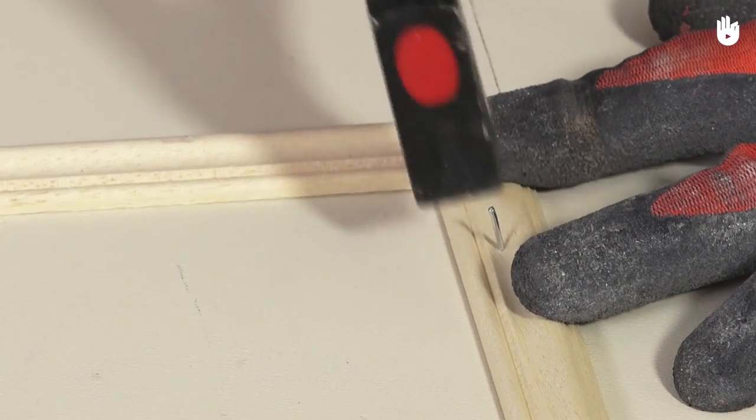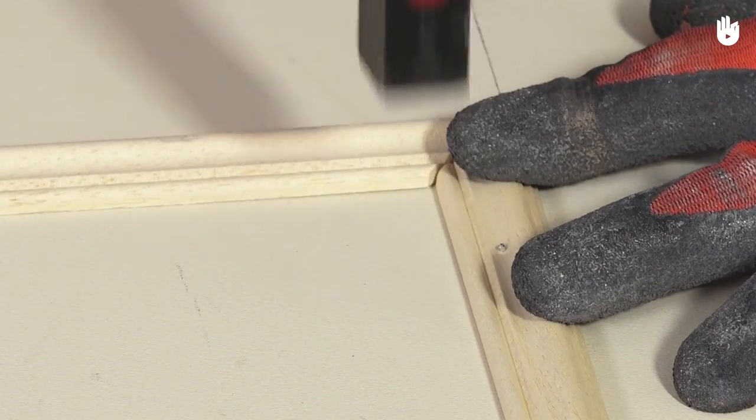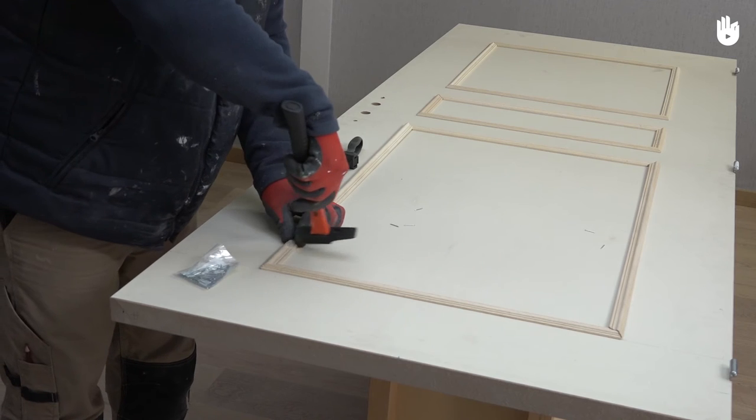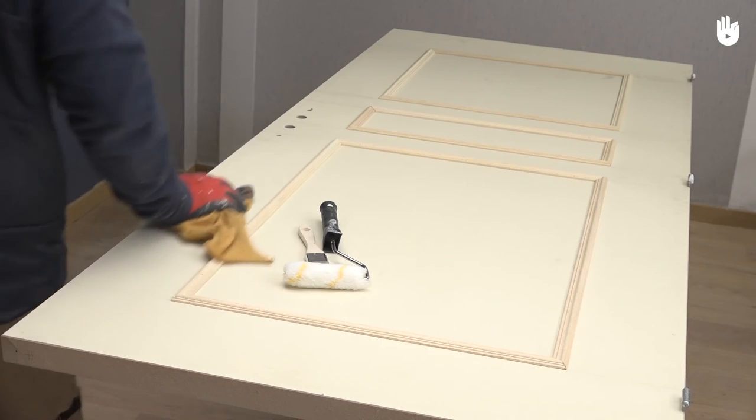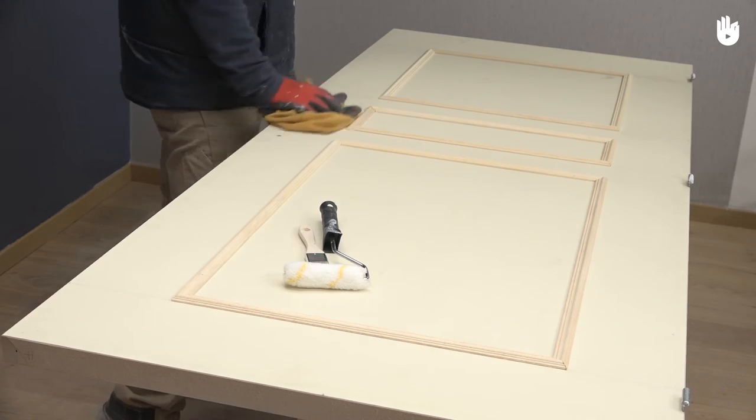Add a third nail to the center of each wooden strip. Make sure that all your strips are firmly fixed in place. You can now prepare your door for painting. Start by cleaning and dusting the door with a dry cloth.